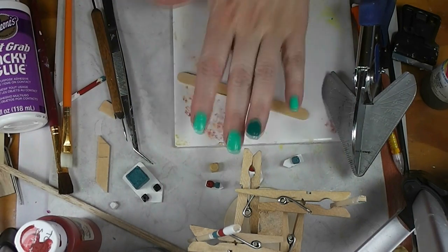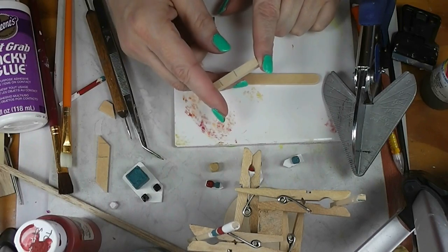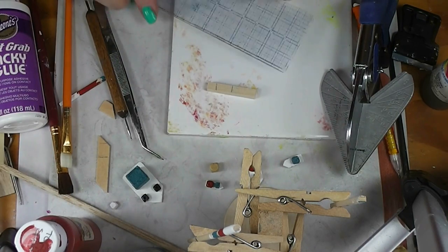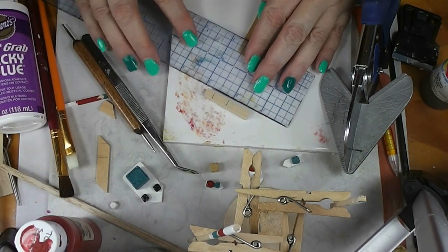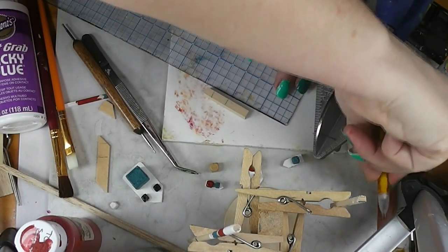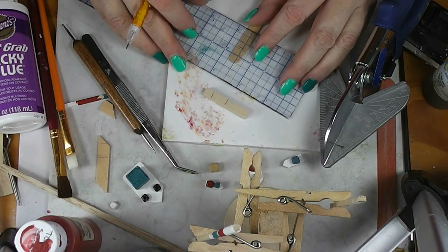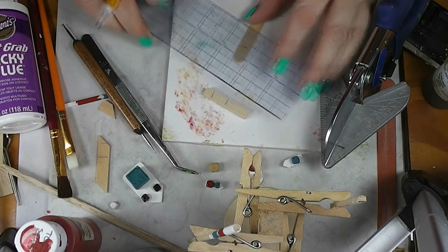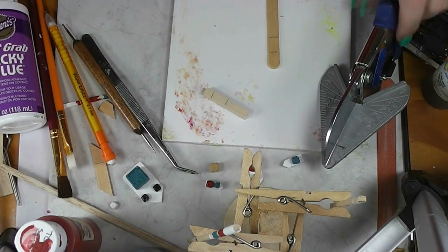I've got some scrap wood — this looks like quarter by quarter inch bass wood — and I've got a craft stick. I've already measured that one; I'm going to measure this one on camera. This is my clear ruler. I want to have a pointed end, so I'm going to measure down about a half inch from the end, and then about another half inch past that. We need these two lines so that we can cut the front and the back of our boat.